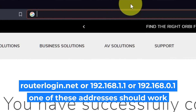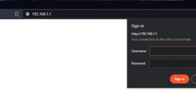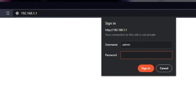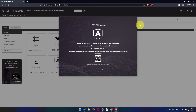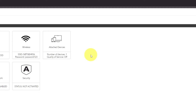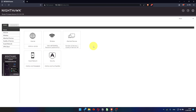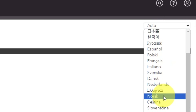Log into the router's web interface again if you are logged out. Enter the standard username 'admin' and the password that you created a few minutes ago, then press the Sign In button. In the upper right corner, you can change the language of the router's web interface.